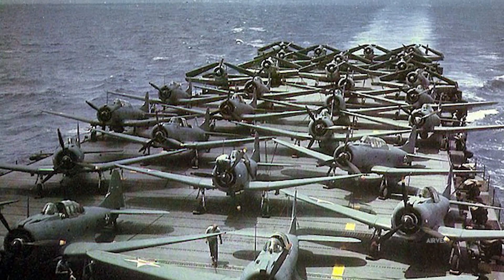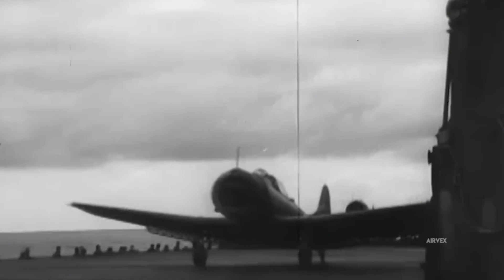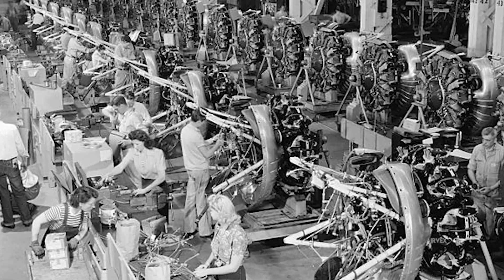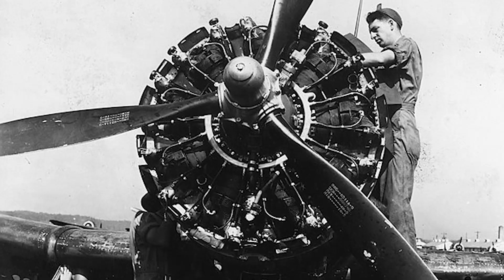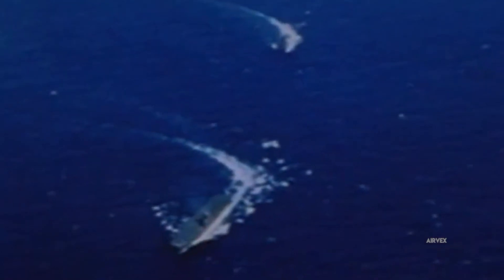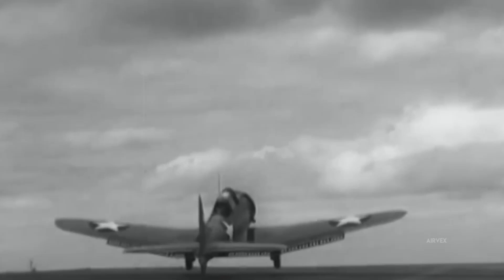Each SBD Dauntless unit cost roughly $45,000 in wartime dollars, a figure achieved through streamlined mass production of nearly 6,000 airframes between 1940 and 1944. Production methods emphasized modular sub-assemblies and standardized components, reducing lead times even amid raw material shortages. Maintenance economics benefited from a design that allowed rapid engine overhauls and wing repairs, crucial for carrier-based operations where turnaround times were critical. Pre-positioned spares and a cyclical maintenance schedule minimized downtime, allowing dive bomber squadrons to sustain intensive operational tempos.